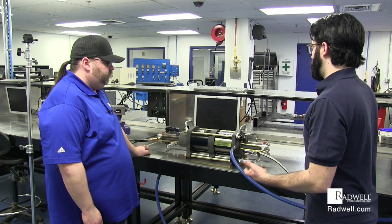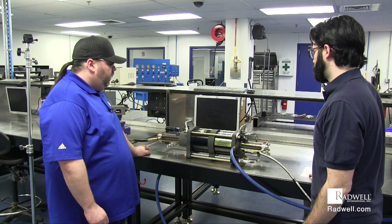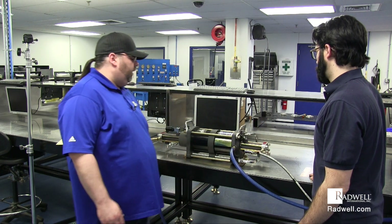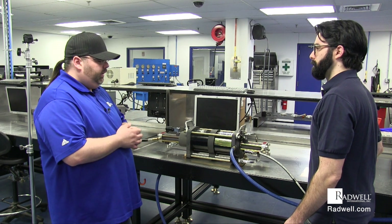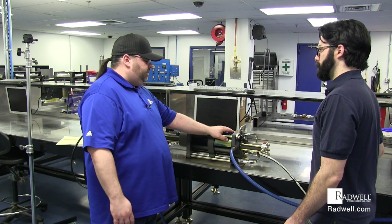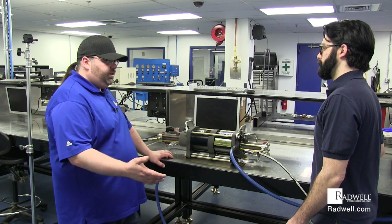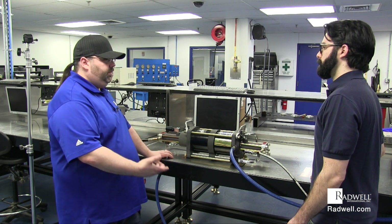When these come in for repair, what do you typically see in terms of failures? The number one thing we see go wrong is due to contamination — contamination of the air supply or contamination of the gas supply. If you get any water or debris in the air, that's going to score up the pistons. These components are very delicate; the barrels are made of aluminum and they're fairly soft. So if you get metal shavings in there, it's going to score up the piston walls, which causes gas to bypass them and creates leakage issues.